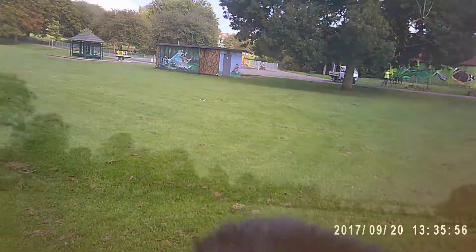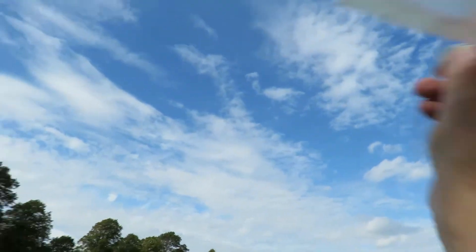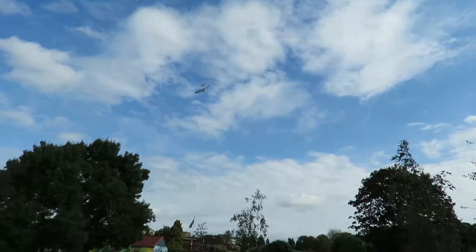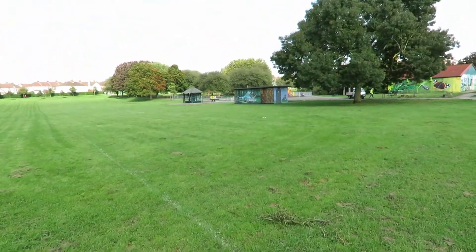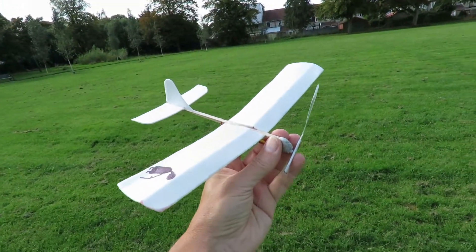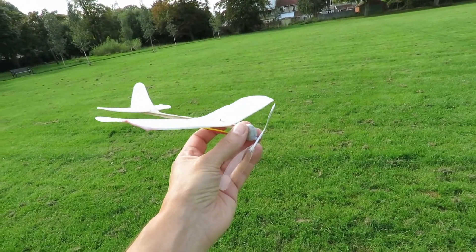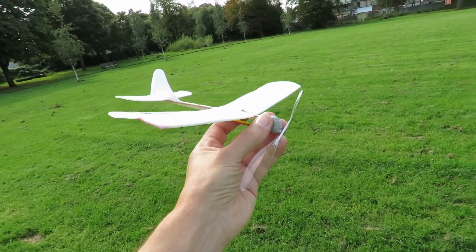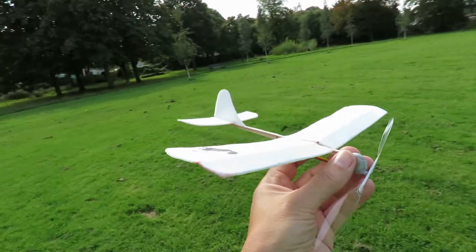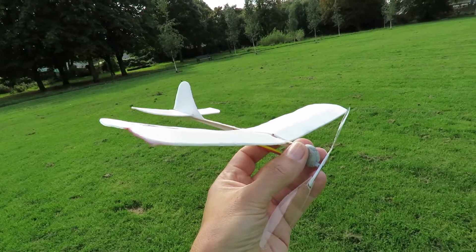Whoa, I hope we got some of that. Whoa, I hope we got some of that. Well, bearing in mind the short length of rubber band I've got on there, we are actually getting some reasonable flights, and down at this end of the park, with those trees protecting us, there's a little bit less wind, so I'm quite pleased with this.